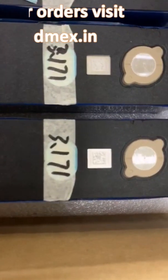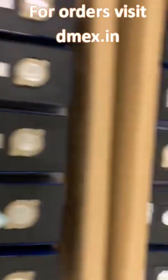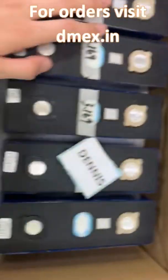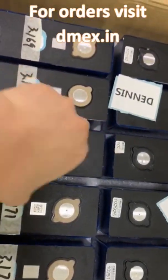First, we order cells from the factory with terminals that have no screw holes or studs, as seen in this video. The unused terminals ensure that the cells are not cycled by anyone.